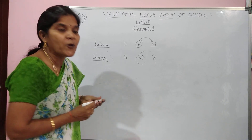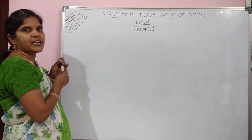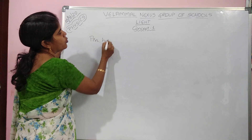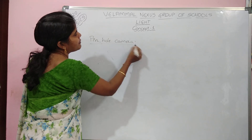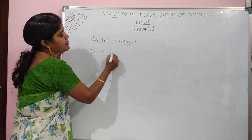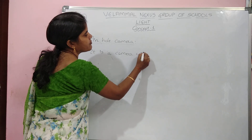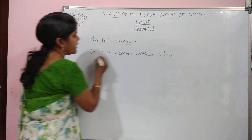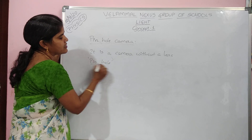Today's topic is pinhole camera. Have you ever heard about pinhole camera? Pinhole camera is nothing but — the name itself says — a camera without a lens. You don't have a lens in this; you have only a pinhole. A pinhole acts as a lens here, pinhole behaves as a lens.